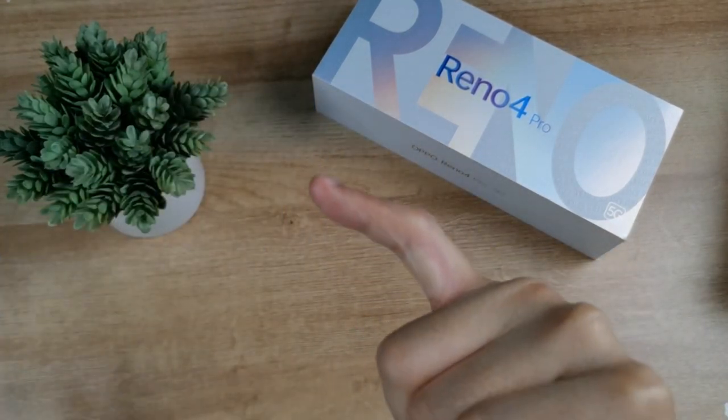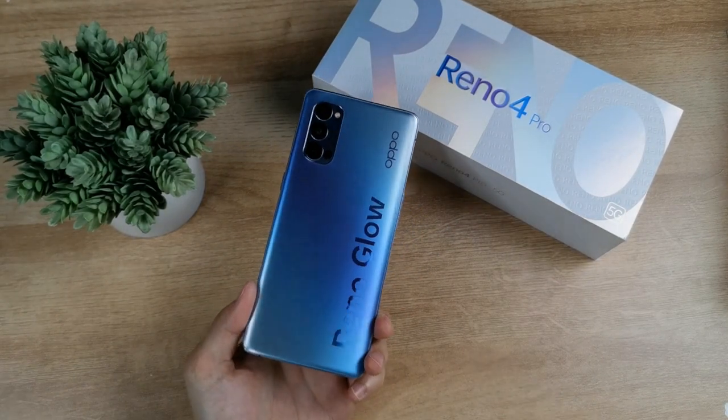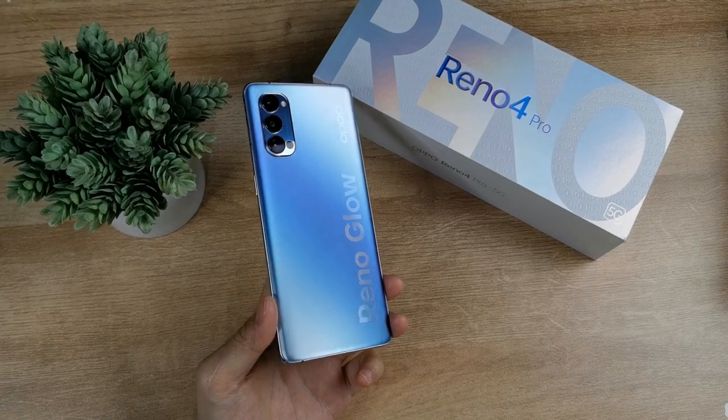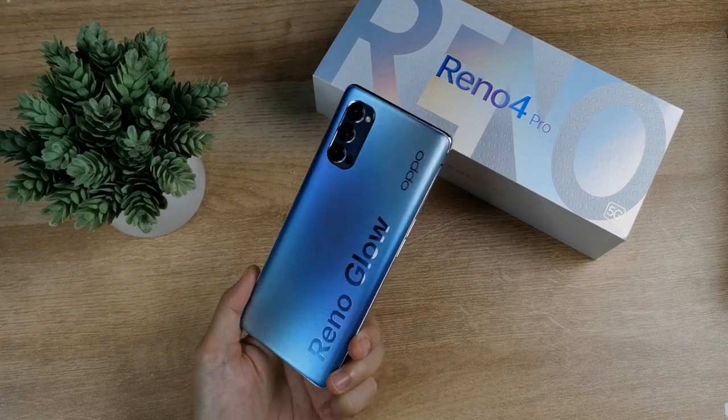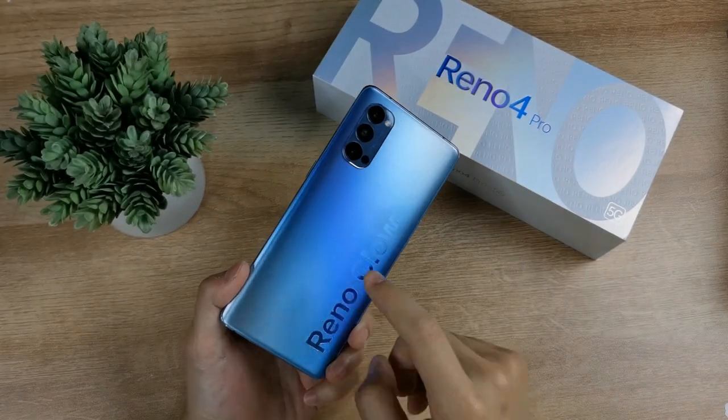Personally, it's the Rino Glow branding — it's shiny. I'm giving you the same impression: if you like this kind of finish, please comment.